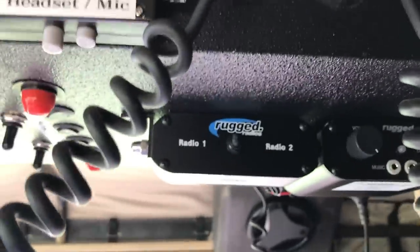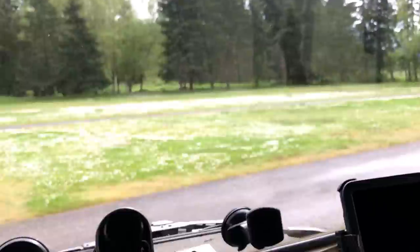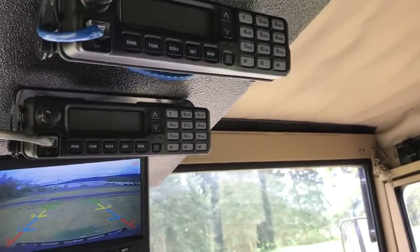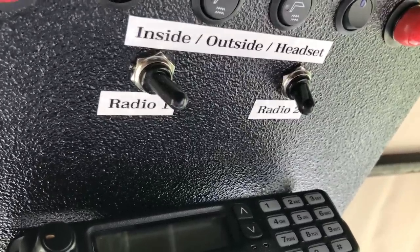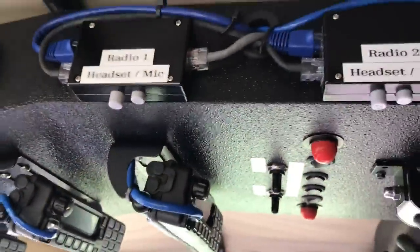I've taken the audio output of each of the front two radios and run those into three-way toggle switches. On one position it's feeding audio to speakers inside the cab. When I flip to outside, it feeds that into my siren system located behind the passenger seat, allowing me to rebroadcast radio audio over the PA system so I can listen while outside the vehicle. When I flip it to headset mode, it takes the audio and feeds it into the intercom system input so I have either radio one or radio two or both in my headset.